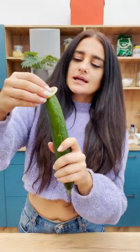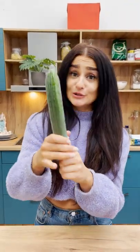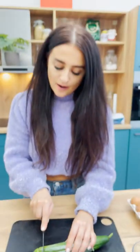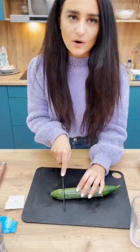I'm going to show you how to cut a cucumber using only a balloon. Move your cucumber. Look, it's perfect. Trust me, at the end you'll be like, wow.